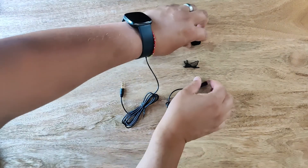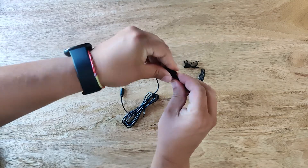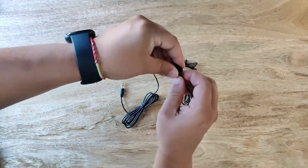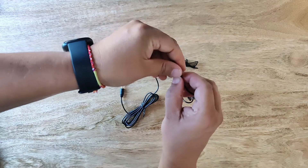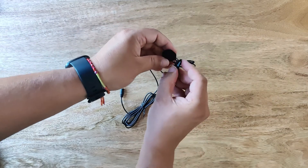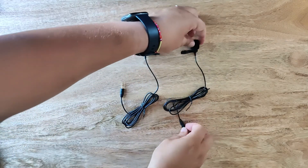Next up are the lavalier mics. You get two of these in the kit and each has its own wind muff and clip. These are pretty easy to assemble — the wind muffs slide over the microphone. Turn it to ensure the wind muff covers all of the microphone, and the clip attaches to the bottom of the microphone. These will then plug into each of the transmitters.